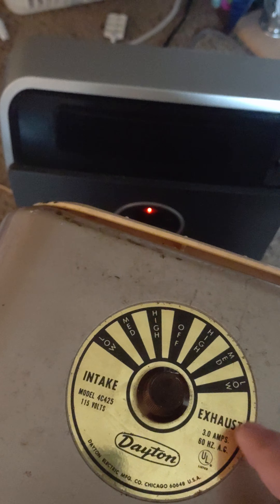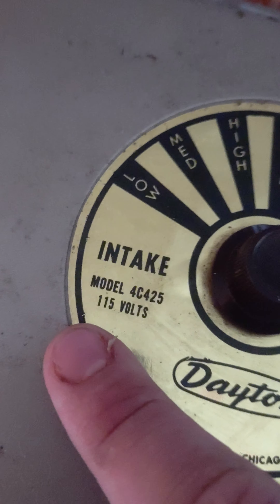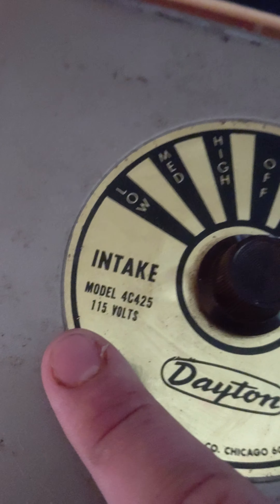Here's the control: high, medium, low, and high, medium, low — exhaust and intake. Dayton. And here's the model number — model 4C425.